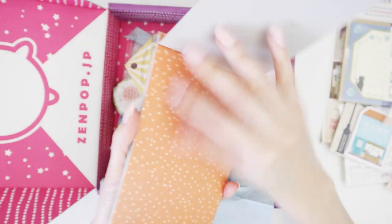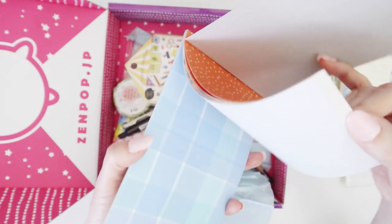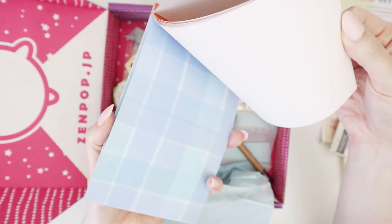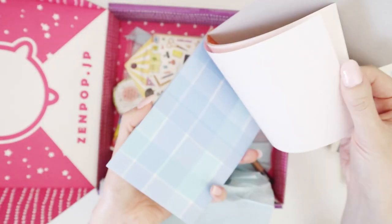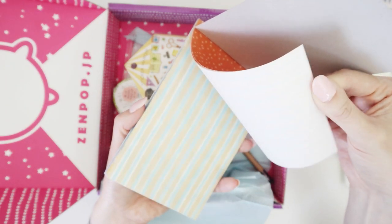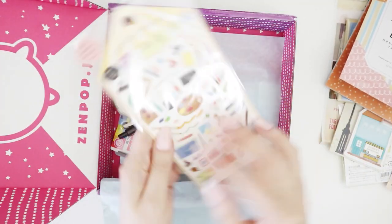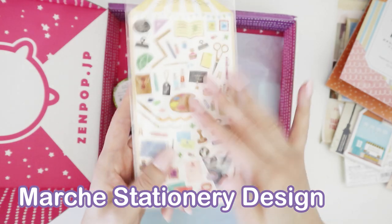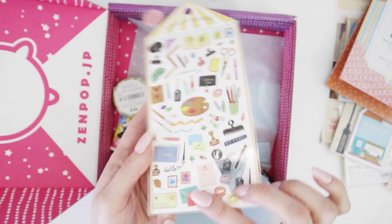I don't think I have anything like this in my entire collection, which is hard to say given how long I've been doing this. I like the blue one best — that's very creative. Then we have some stickers, like stationery art stickers, and they're flat, so they're going to be perfect for using in any of my planners.